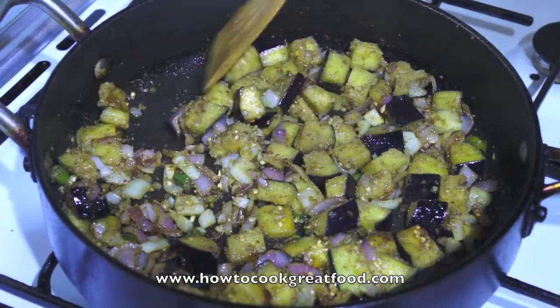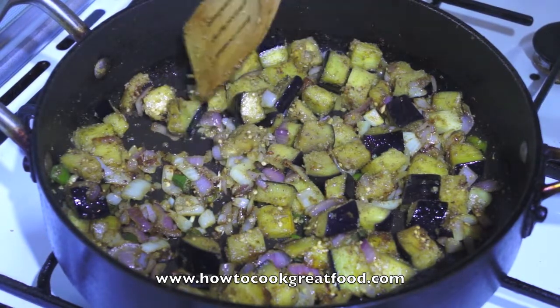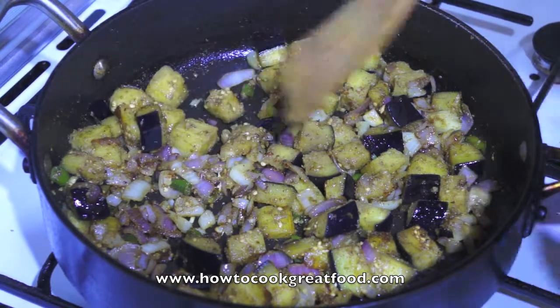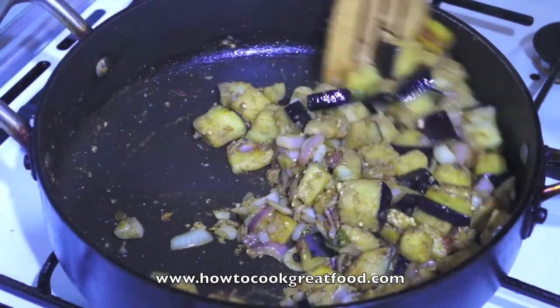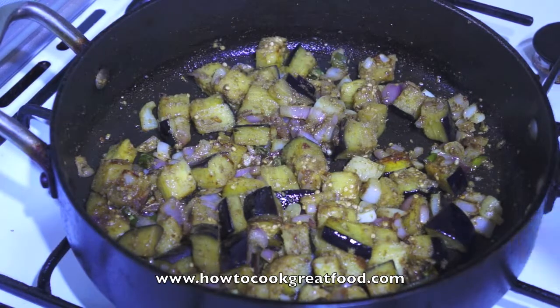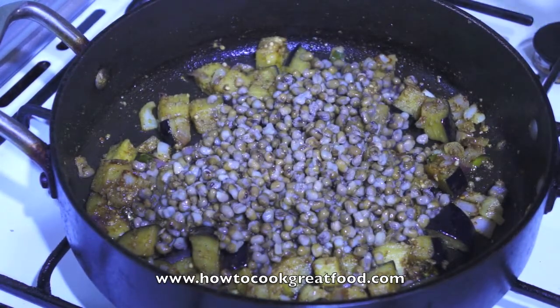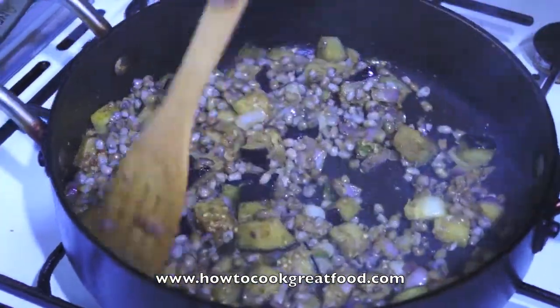Let's take a look — fantastic. There was no need for me to add any water. There's quite a lot of steam. If we just press on these aubergines — there's still a little click to them, they're not complete mush, I don't want that just yet. Let's get our beans in. I'm using mung beans but use whatever pulse you like.